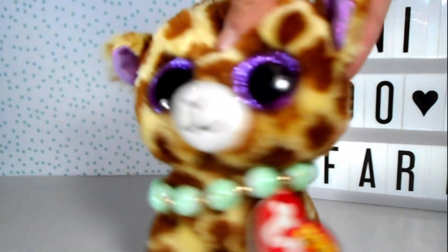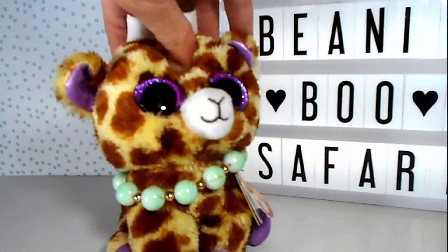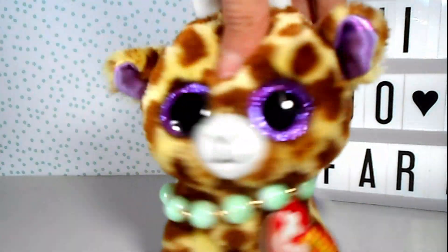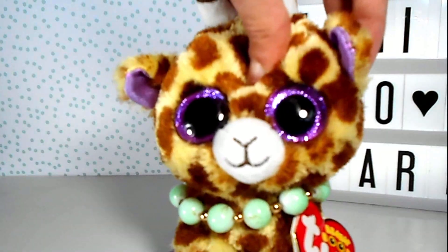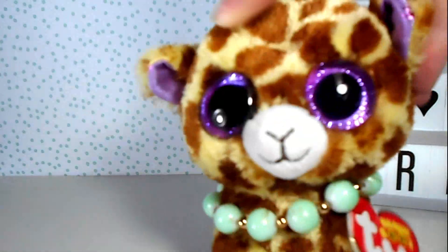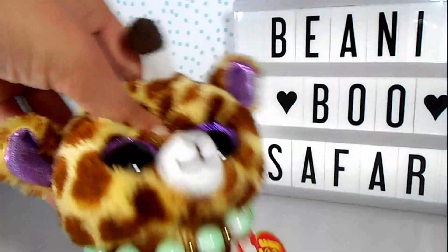In case you're wondering, the Beanie Boo that I'm going to be unboxing is Pegasus. I've wanted her for the longest time. She is so adorable. I love her simplistic style, and the fact that she's a UK exclusive is just — okay, I legitimately cannot wait any longer. Let's unbox her.